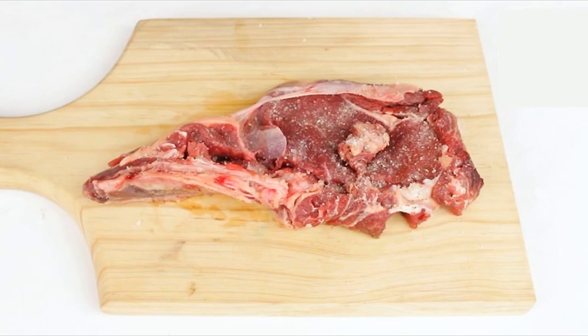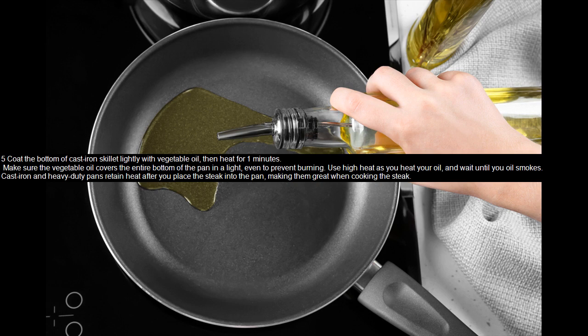Coat the bottom of a cast iron skillet lightly with vegetable oil, then heat for one minute. Make sure the vegetable oil covers the entire bottom of the pan in a light, even layer to prevent burning. Use high heat and wait until the oil smokes. Cast iron and heavy-duty pans retain heat after you place the steak in, making them great for cooking steak.